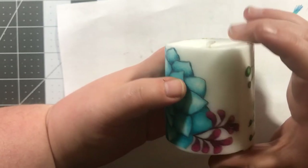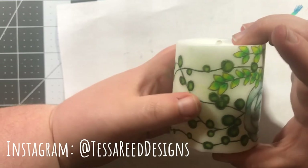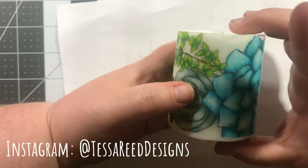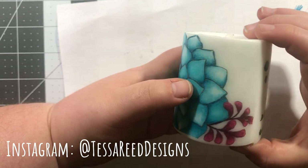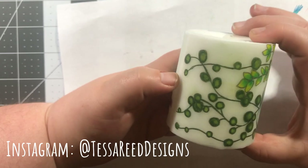I'd love it if you made some of these and tagged me on Instagram so I can see what you come up with. Go to annecorbierescottdesigns.com — there are so many different PDFs to download, and every single slimline card will work as a candle wrap. I hope you have a wonderful crafty day — I'll see you next time!